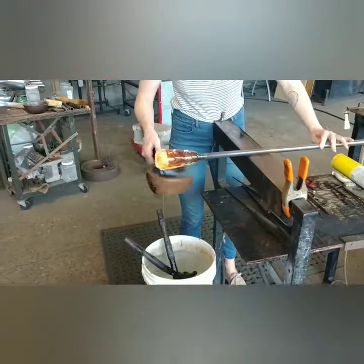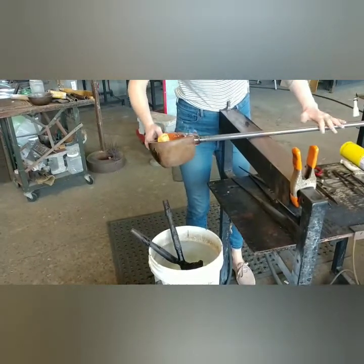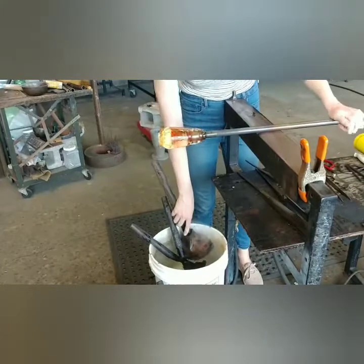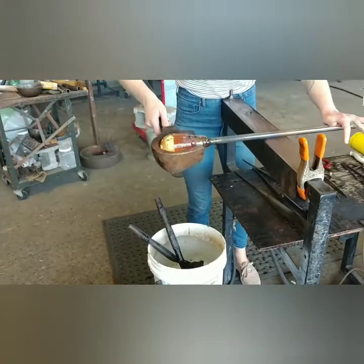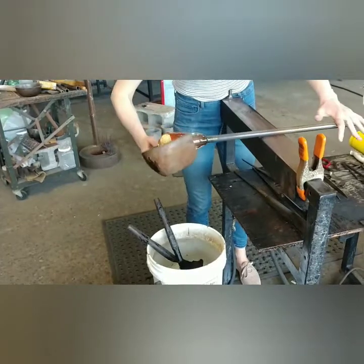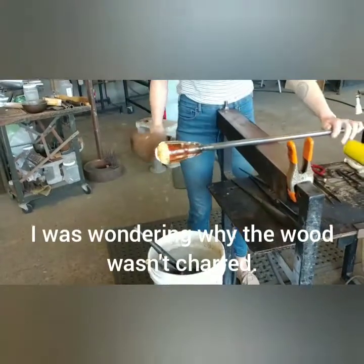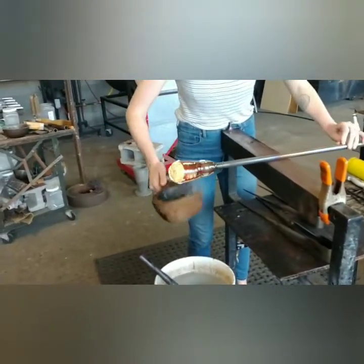Every once in a while as I'm working, I dip the block back into the water because it is starting to smoke up on me. We keep these blocks in water to protect them and to protect the glass. Since the wood is saturated with water, it creates a layer of steam that the glass is actually resting on. So that protects the wood from completely burning up. If you stay on it too long, it does start to burn up the wood a little bit. If you take care of these tools, they can last for years.